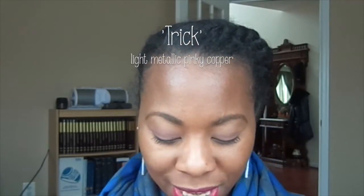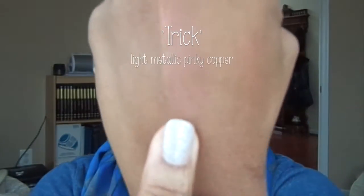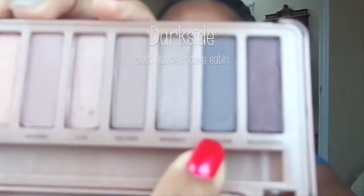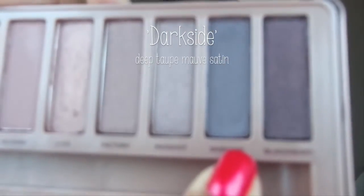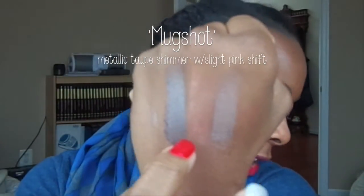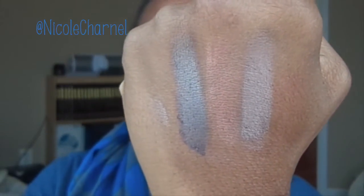I also like Trick — swatching that one now. Then Dark Side, which is shimmery but very close to matte — actually, yeah, Dark Side is matte. And Mugshot, which is next to Dark Side. Dark Side is the darkest, Trick in the middle is more gold than pink, and Mugshot rounds out the browns with bits of gold.